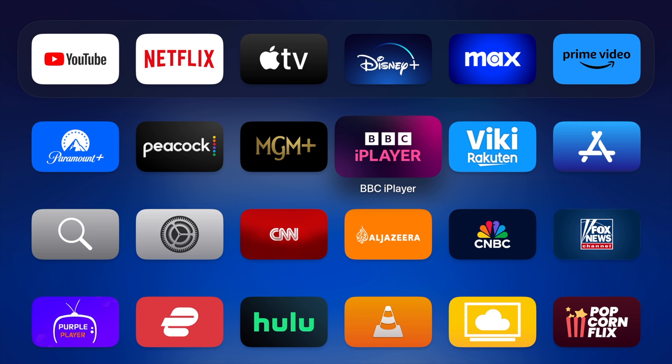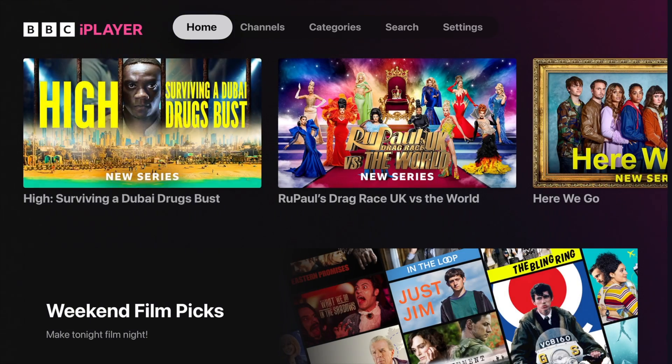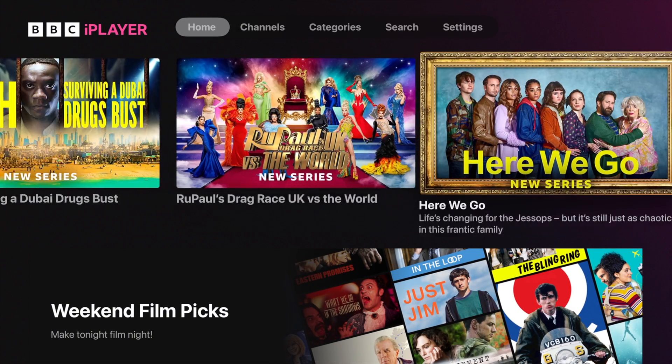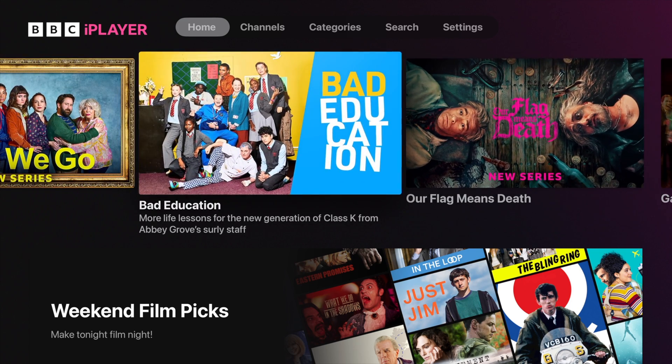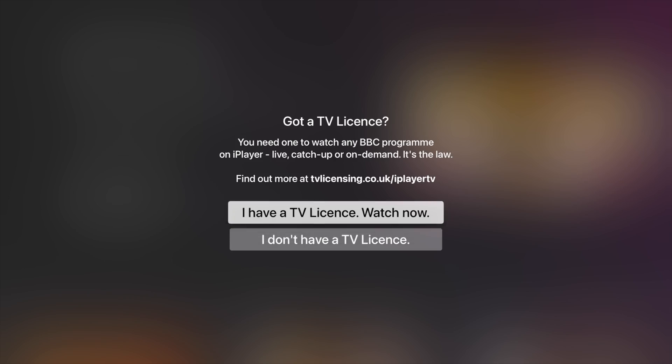Now I can come over to say the BBC iPlayer. I am now signing in, and just like that, I can come over here and watch whatever I want from the BBC iPlayer. So if I want to watch something like Bad Education, I can click that and hit the Play button.